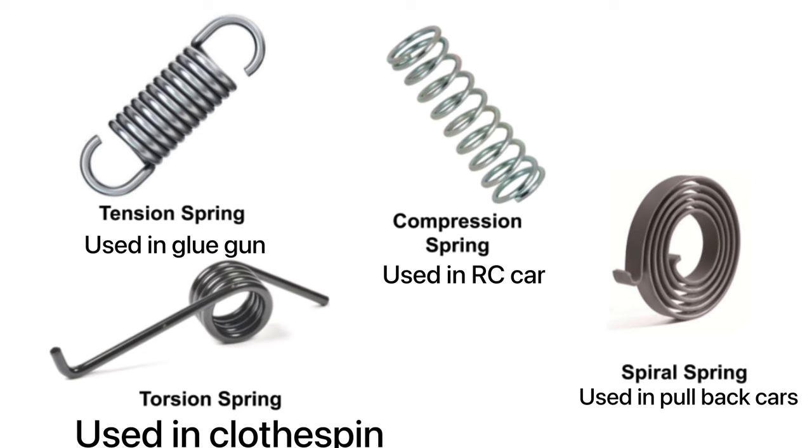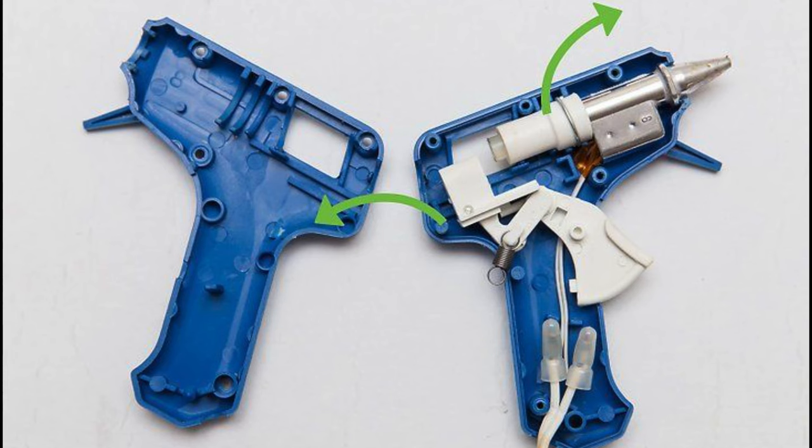Now let's get back to the glue gun. Over here you can see a tiny hook on the rod-type piece. It has a hook on it, and that's where the first hole of the tension spring is hooked into. The second end is locked by the outer cover or casing.